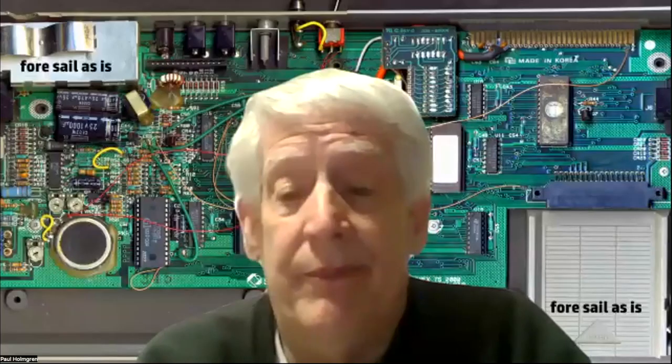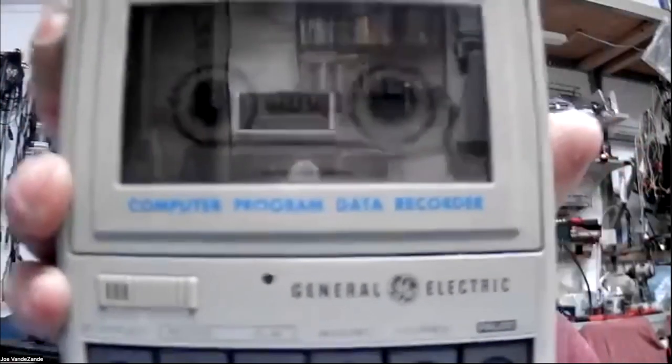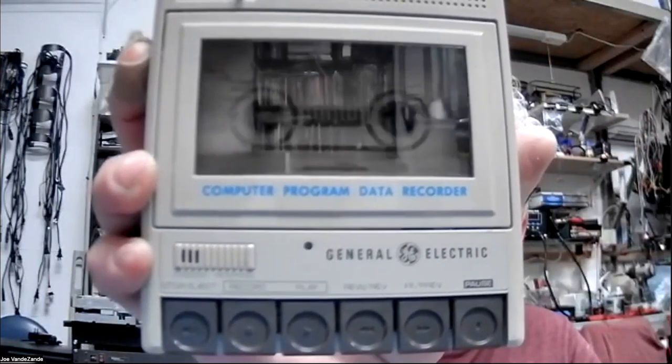Carl also showed a GE computer recorder, his go-to tape deck for a long time. GE makes a version of the Minisette-9 — a slightly higher-end model — so when you find those on eBay they're a bit more expensive. There's also the Minisette-10 and Minisette-11 in the same family. The 10 is kind of a little boombox, while the 11 has separate volume controls for left and right channels.